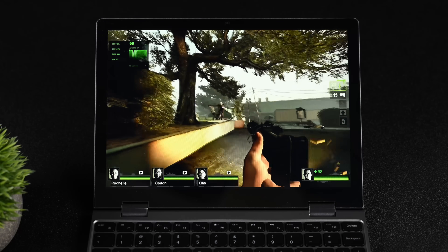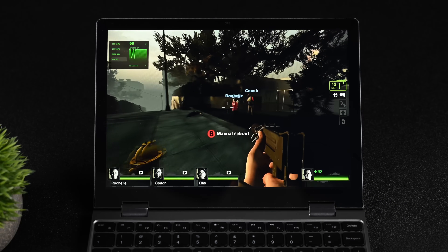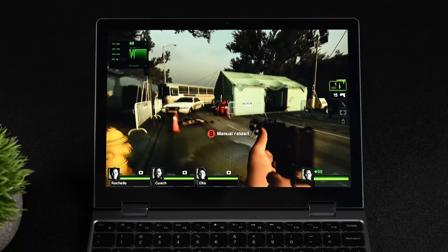Cloud gaming is something else that's going to work really well since we've got Wi-Fi 6. If you wanted to do GeForce Now or even Xbox Cloud Gaming, that'll be great if you're into it.